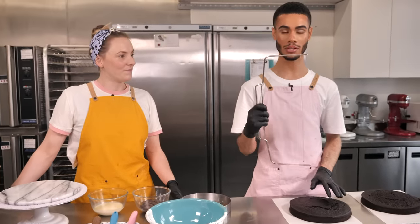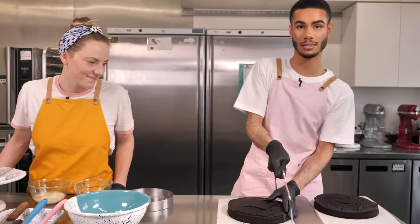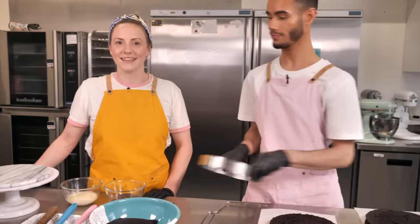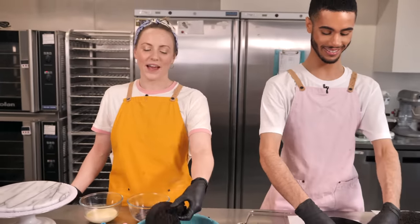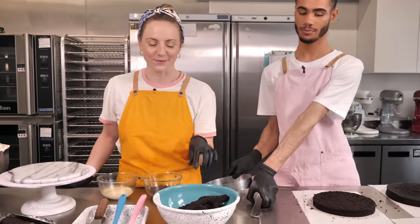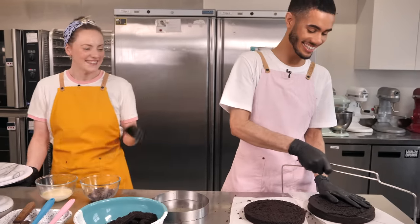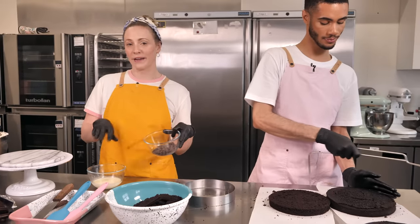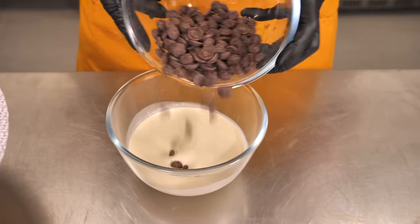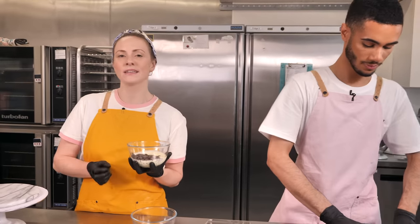Cakes are out of the oven. Using the cake leveler to trim them — this removes the crust on top and the caramelization around the outside from baking against the tin, makes it neat, and gives us some snacks to eat. You can make amazing cake truffles with the off-cuts, so don't throw them away. While the cakes are being trimmed, making some ganache for the filling: 100 grams of dark chocolate and 100 grams of double cream, microwaved a few seconds at a time until it's one lovely smooth ganache.